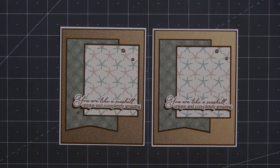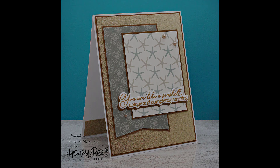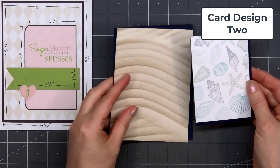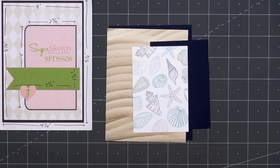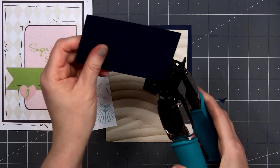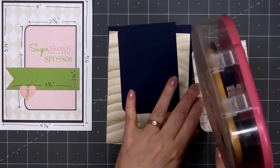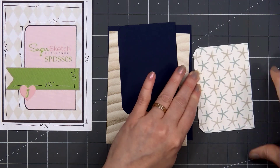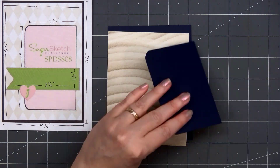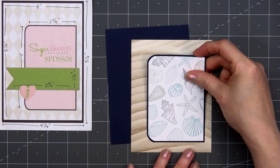There is my finished card, and I did make two using this design. For card design number 2, the card sketch is from Sugar Pea Designs — this is Sugar Sketch number 8. This seashell pattern paper is one of my favorites in the whole collection. For the background, I'm using this fun sand drift looking design. I rounded the left two corners on the seashell pattern paper, layering everything on some dark blue cardstock. I'll put some ATG tape on the back and add my seashell panel onto my sand pattern paper background.